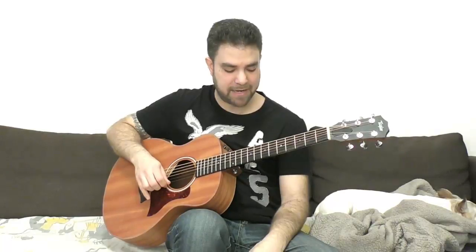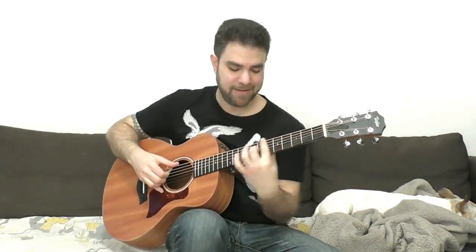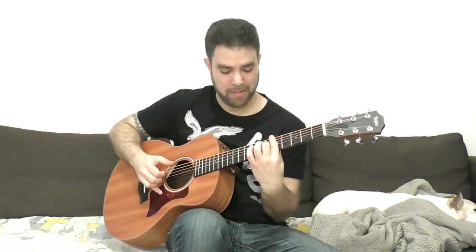And then you move back to A — that's the turnaround. You can also use chromatics: B7, Bb7, A7. You can use 9 on the third string and then move down chromatically. Don't overuse the chromatic approach, because otherwise it would sound too chromatic. But this is music, so everything is relative — you can use as many chromatics as you want and call it a motif.